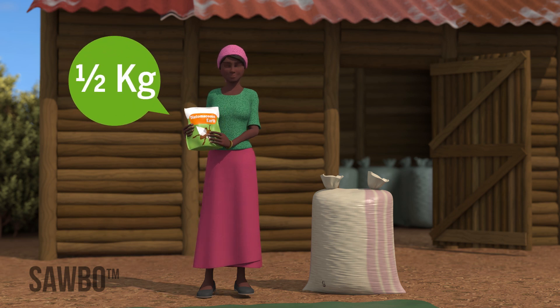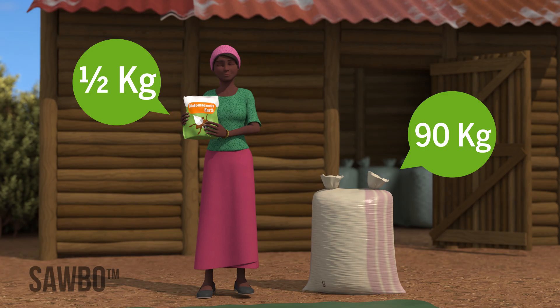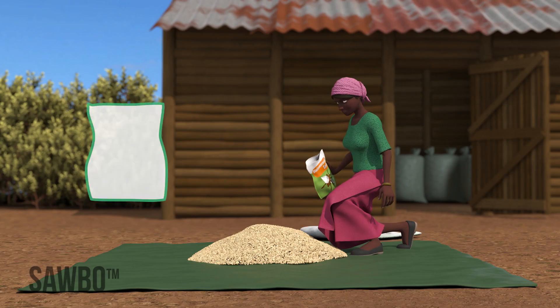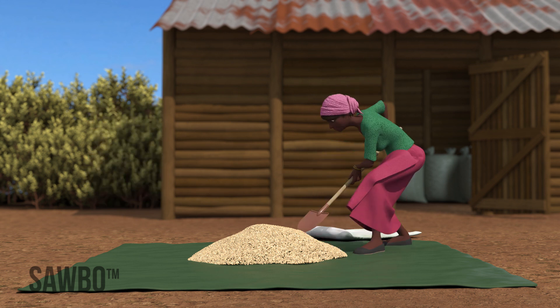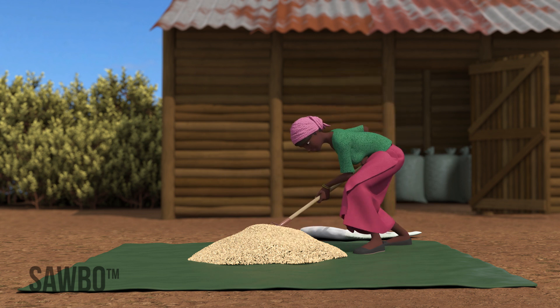You will need a half kilogram packet of DE for every 90 kilogram bag of grain. First, pour your grain onto a plastic sheet in a heap. Next, sprinkle one third of the packet evenly over the top. Take a clean dry shovel and mix the DE into the heap of grain.